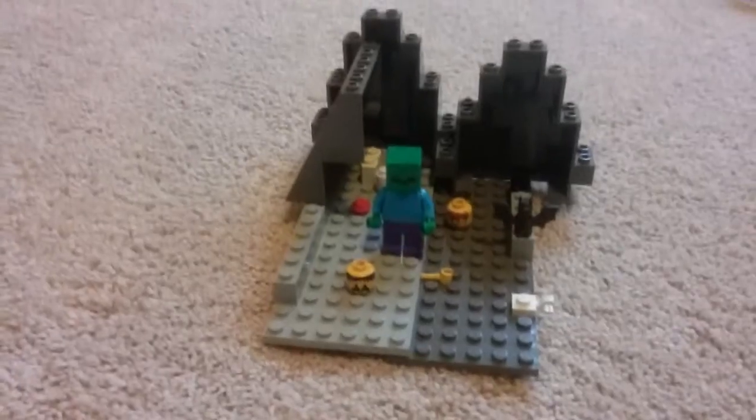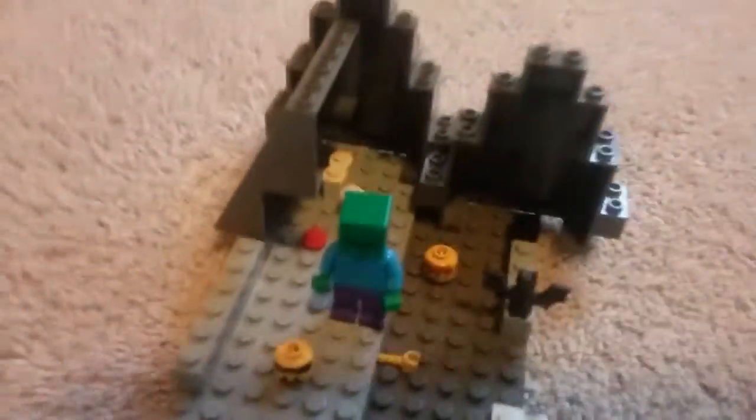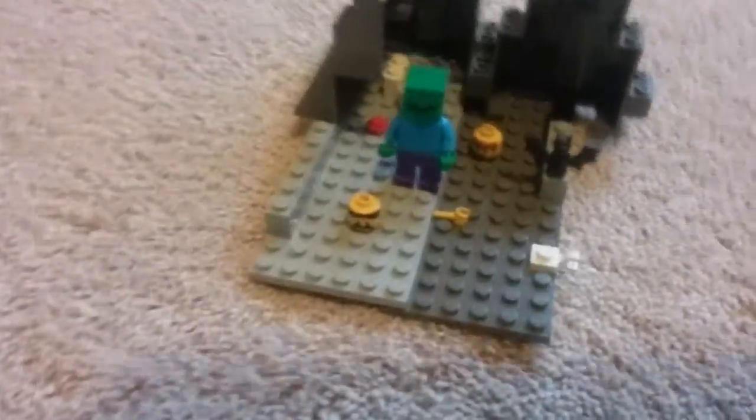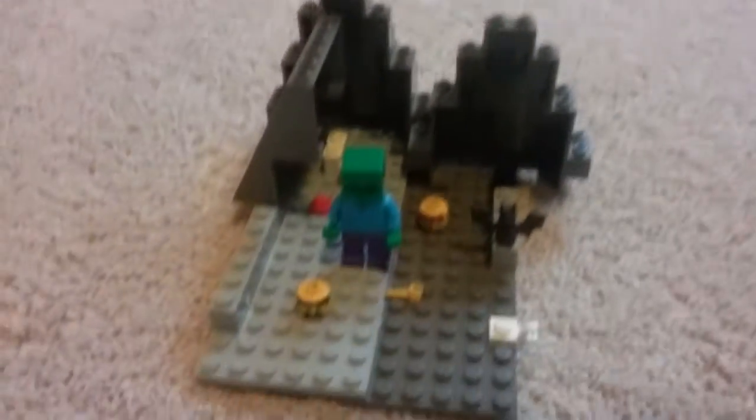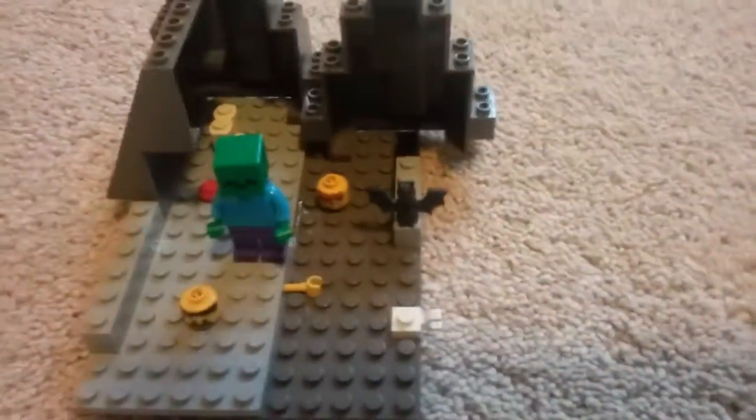And if you guys want to make the bones, you're probably going to need one of those little jetpack pieces and a little round piece. To make blood, you're going to need those little circle pieces. I also put heads and other body parts for a haunted cave, and a little bone, and for a detail of that.